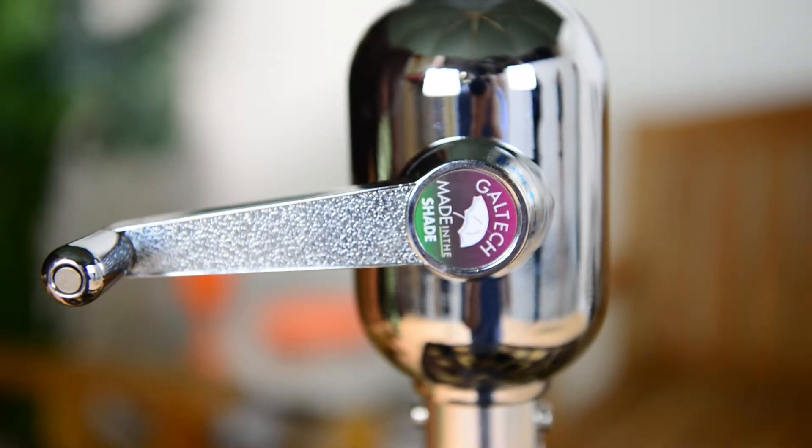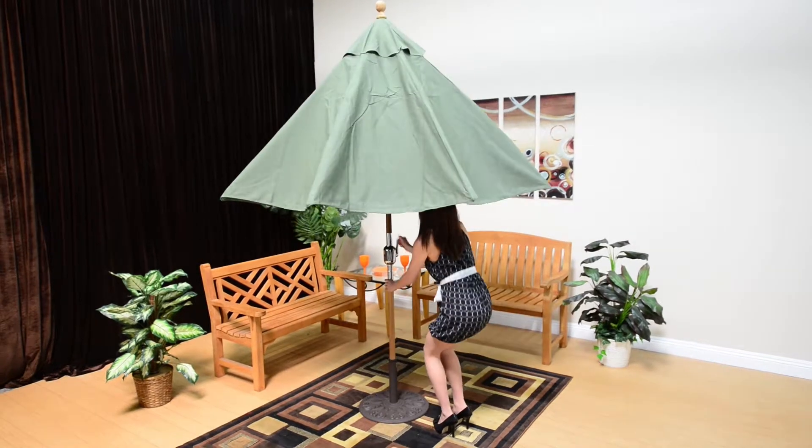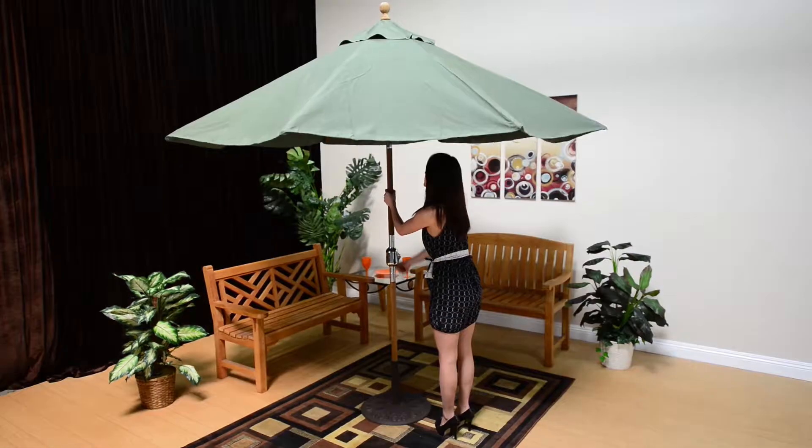Welcome to the Galtec Experience Teak Edition. Galtec provides a beautiful, easy-to-use line of teak umbrellas.